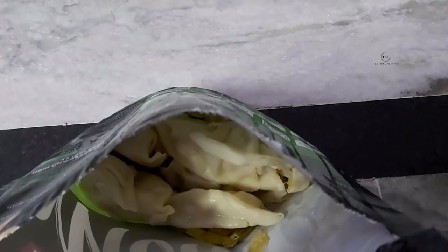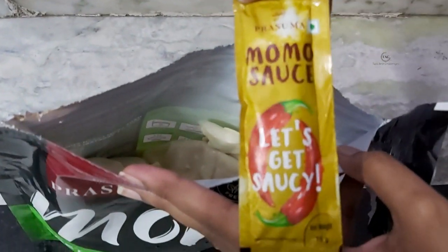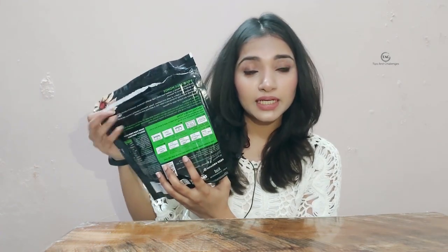I am going to get all the vegetables. You can get all the information on the back of the packet — how to make it by steaming, microwaving, or pan frying. I have bought the big packet of 24 pieces, and it also comes in 10 pieces. The 24-piece packet costs around ₹270.